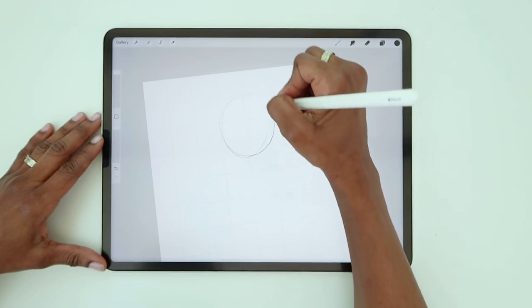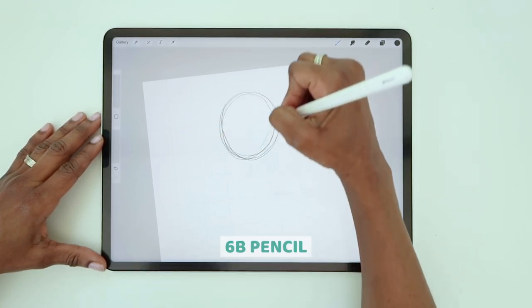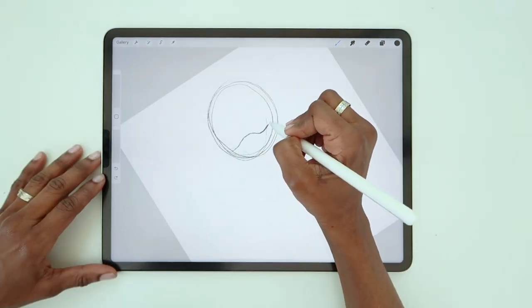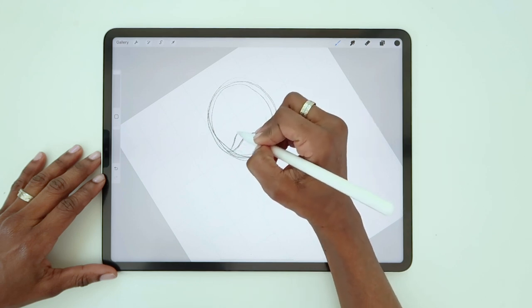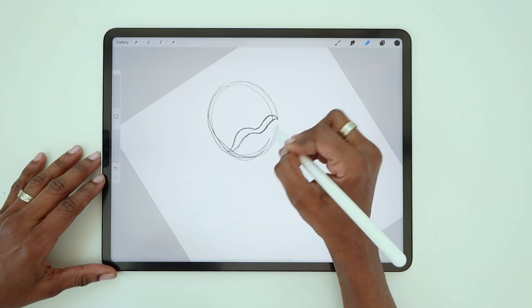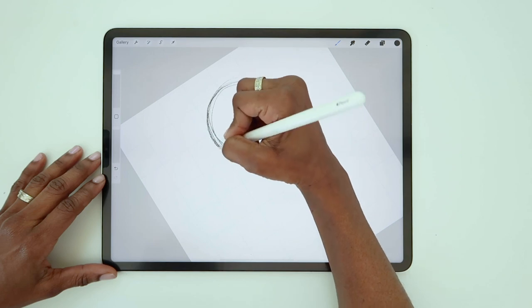The first thing you'll do is draw an oval. I'm using this 6B pencil, which comes free with Procreate. A little bit below the halfway point, draw a wavy line across the oval. Then draw another wavy line just above that. Now erase the bottom half of the oval, and this is the body of your jellyfish — it's also where the face is going to be.